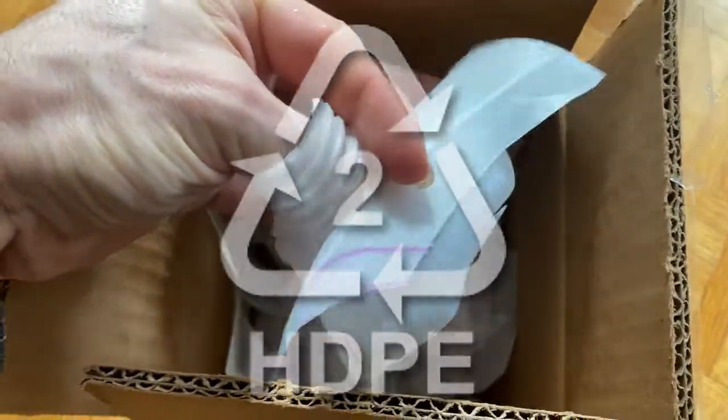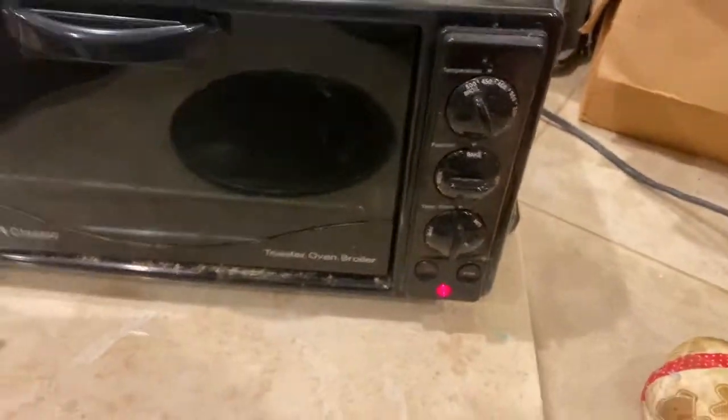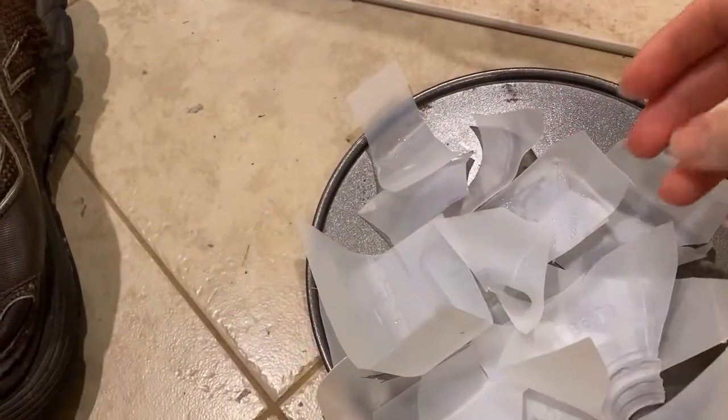Make sure to look for the little HDPE logo. First, we're going to set an old non-food toaster to about 450 degrees Fahrenheit. Then we'll slap a bunch of milk jug chunks on a metal plate — non-stick will make it a lot easier. Then we'll slap it in there and pull it out every 15 seconds or so to make sure nothing is burning.